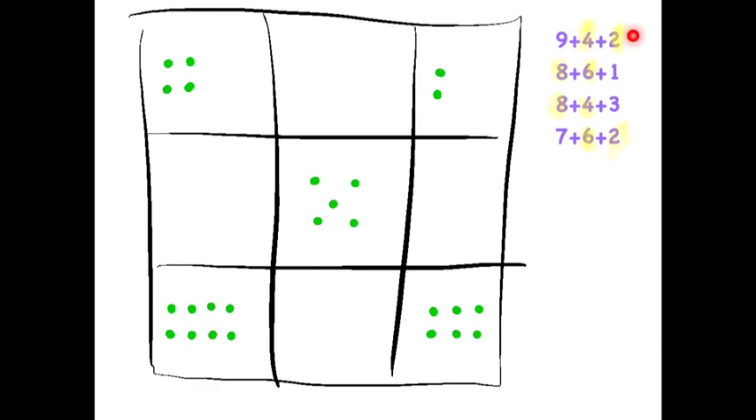Then reviewing these expressions on the side: 4 plus 2 plus 9, and 8 plus 6 plus 1, and 8 plus 4 plus 3, and 6 plus 2 plus 7 — these will round out our magic square. And indeed, if you check it, all of the rows, columns, and diagonals add to 15.